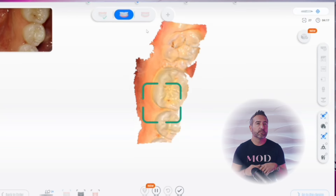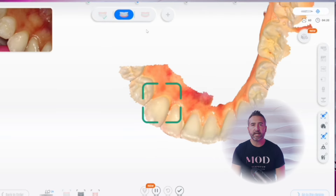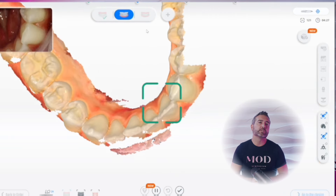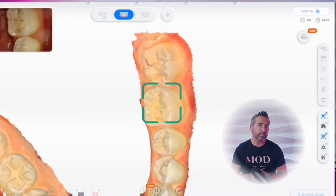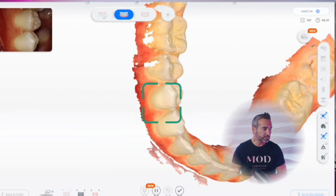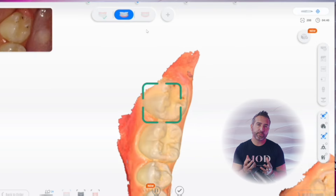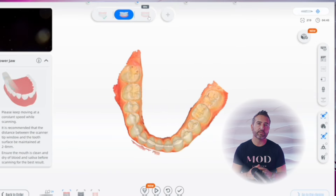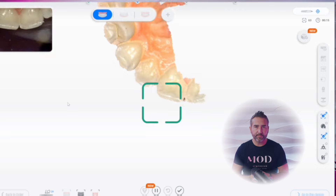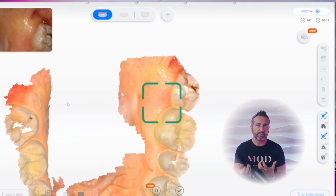We had a variety of cases with a bunch of different operators scanning from inexperienced to experienced. Starting with complete arch diagnostic scanning with AI turned on — it's really easy to use. It tracks super fast and auto-deletes any extraneous lips, cheek, tongue, or fingers that you might have accidentally scanned. The color is super bright so even in dark deep areas of the mouth it's extremely illuminated, and with the AI on, scan pattern is not quite as important because the camera won't really let you mess up.